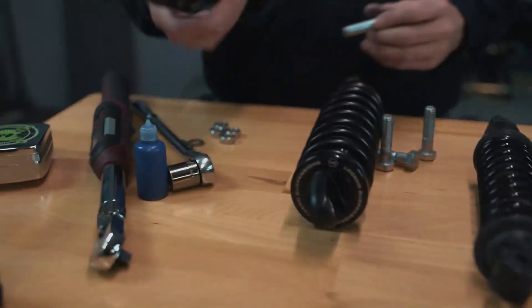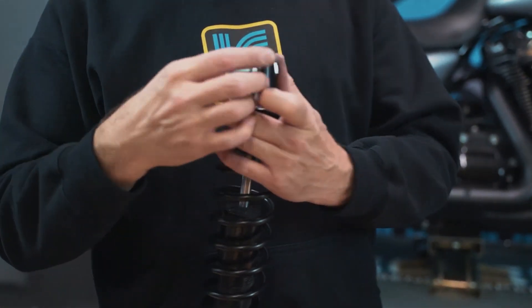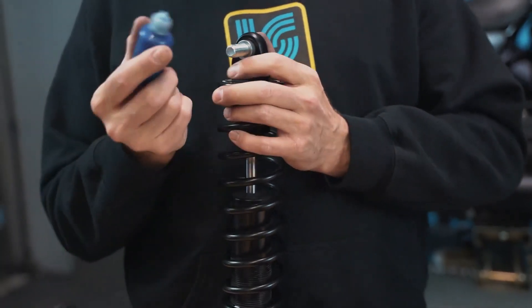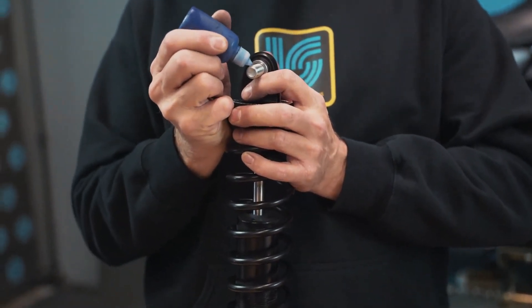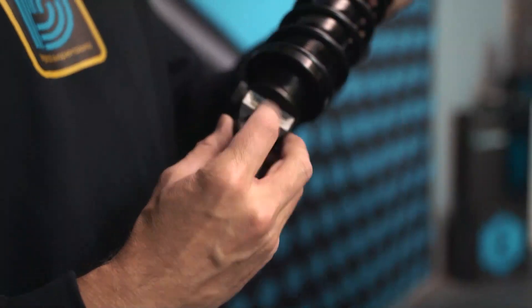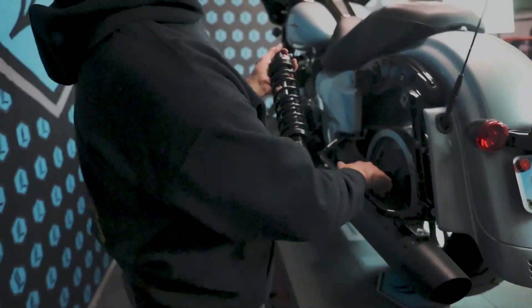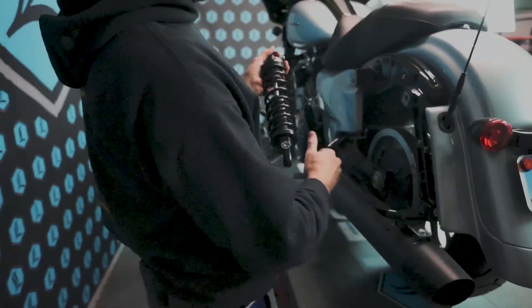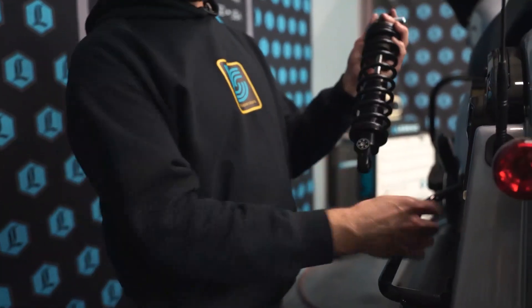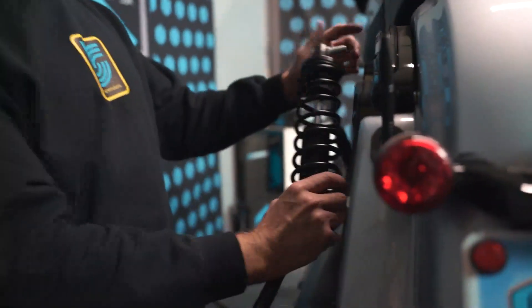Then we will go through the spherical bearing, followed by the aluminum three-eighths washer or spacer on the backside. Add a little shot of blue Loctite. The silver identification label will mount inboard, facing towards the inside of the motorcycle. This ensures that the shocks are oriented correctly and your rebound adjuster will face towards the rear on the Revo A's.